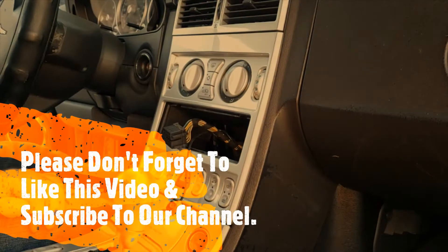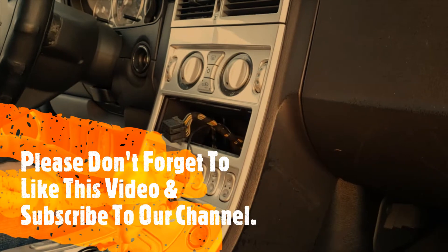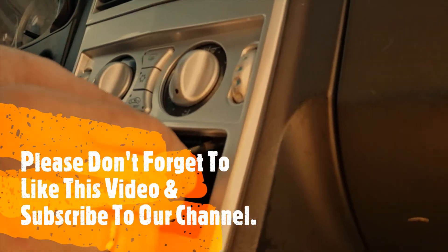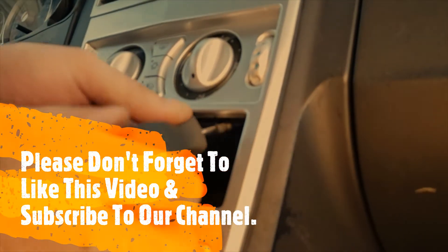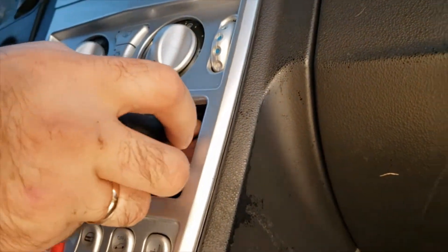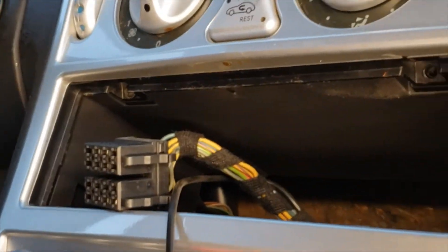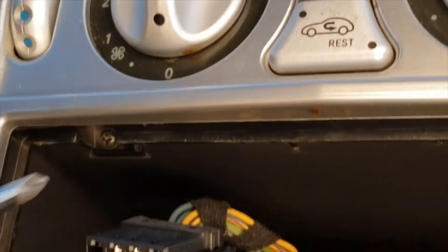In this video we're going to show you how to remove the climate control off a 2004 Chrysler Crossfire. Once you remove the CD player, there are going to be Phillips screws right underneath — and then you have another one right here.